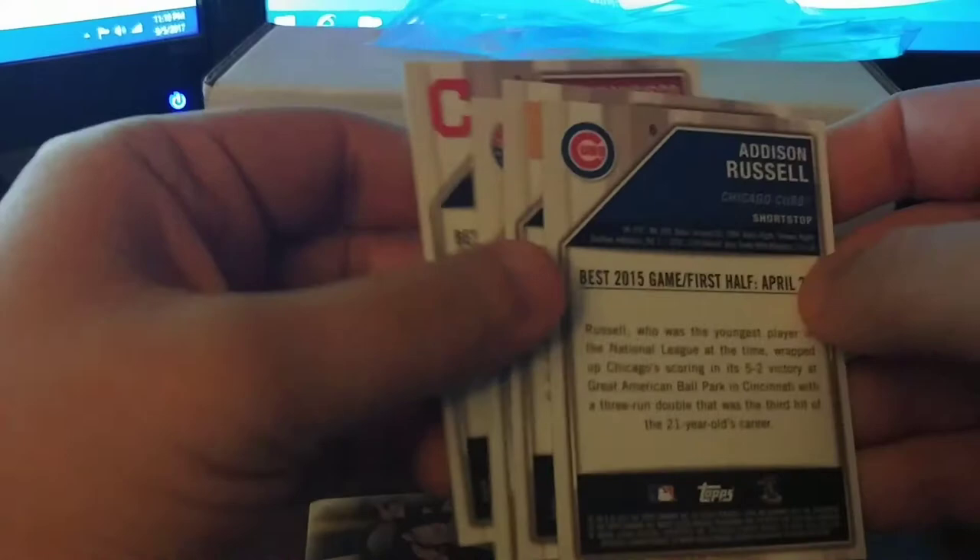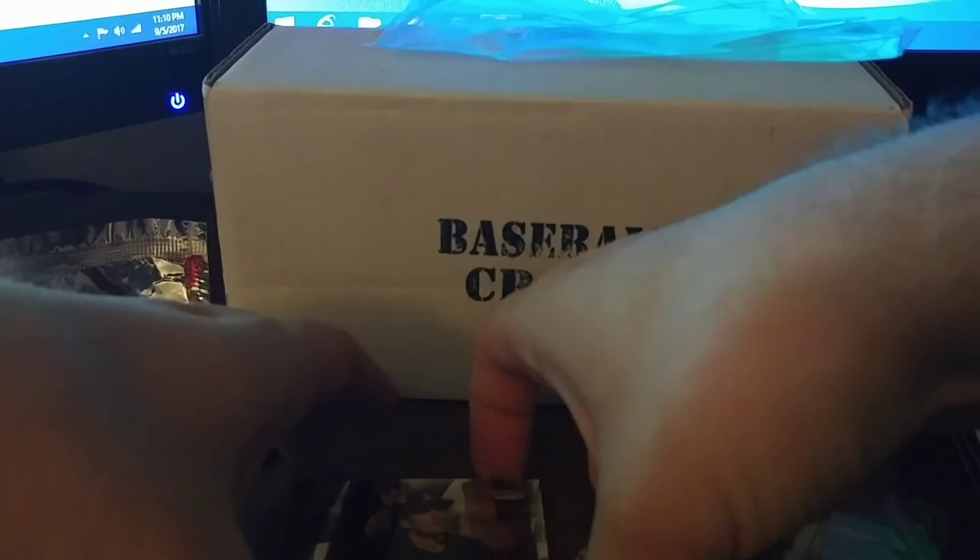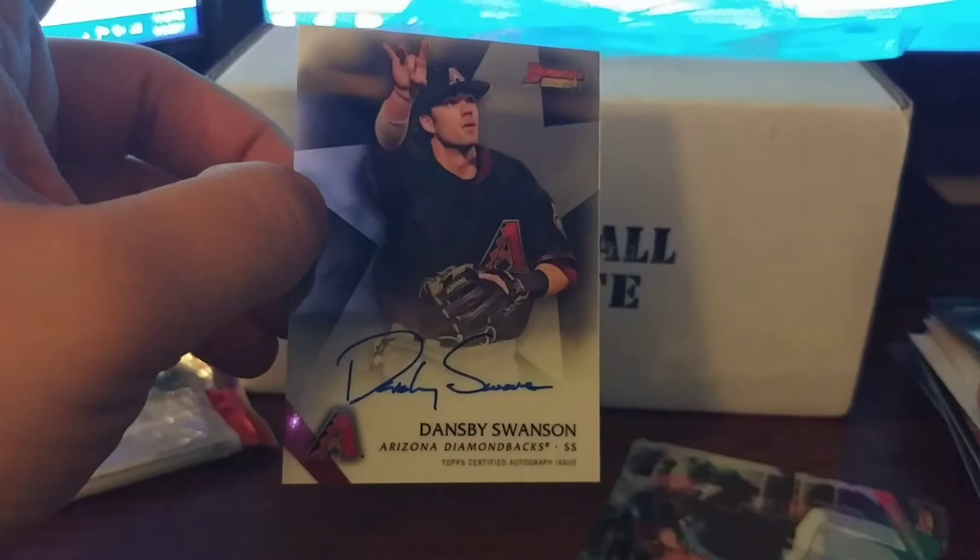So we got back in the hit column this month with the Swanson prospect auto — that's pretty awesome. All in all, good product this month. See you next month, and let's try to get back on the hit streak.